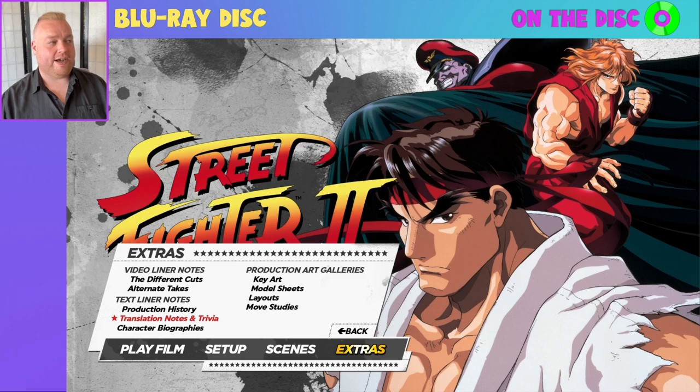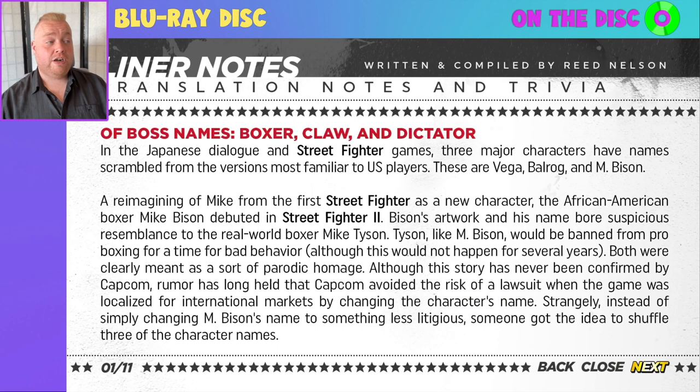Next up, translation notes and trivia. We've got more liner notes, but this time focusing specifically on some of the naming differences already alluded to in other extras — adding another element of this being a complete package. This gives a great indication of just some of the things they had to deal with from the naming convention alone, and alludes to the Mike Tyson story referenced earlier in the video. Really great stuff to read.